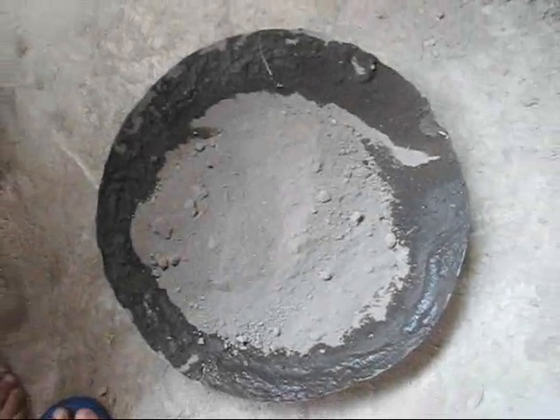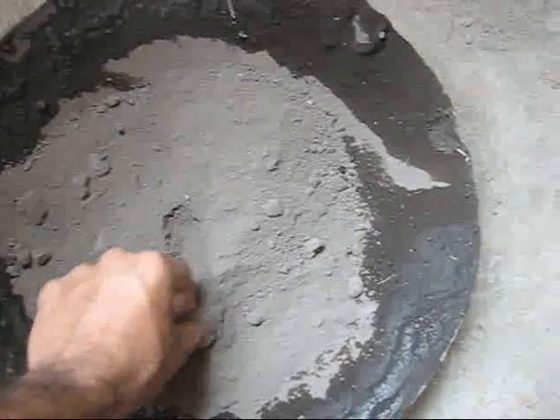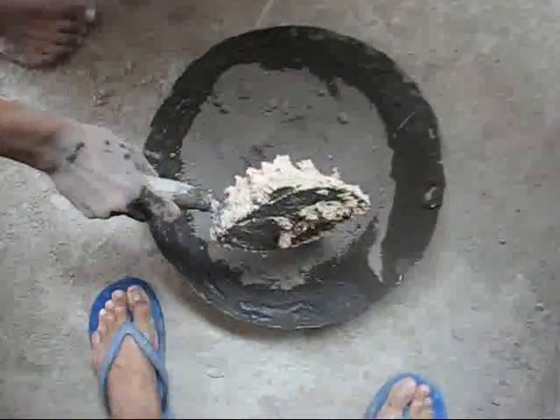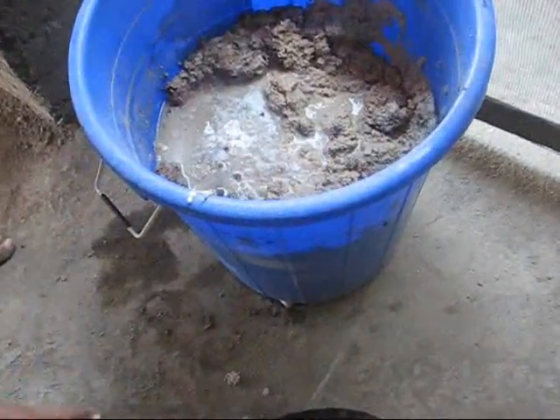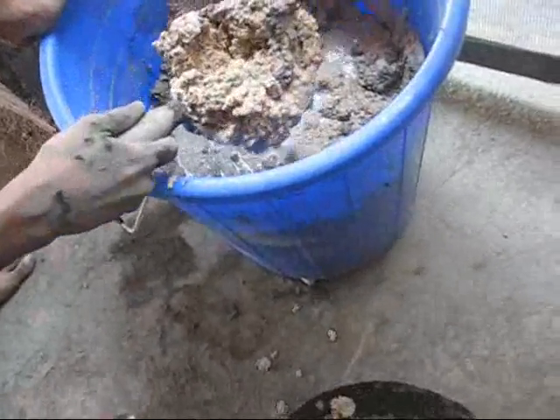Let's take a look at the floor final finish coat that we are using. This is sieved mud. There are three units of this to which we are adding groundnut paste. This is groundnut paste which has been kept moist for the past three or four days and now is all soggy.